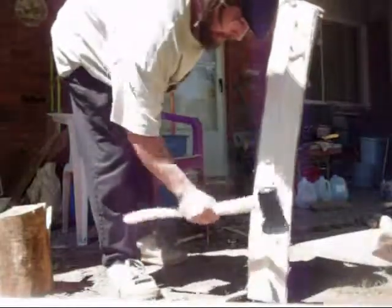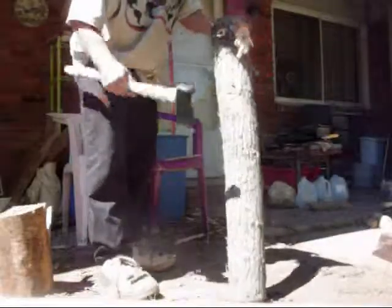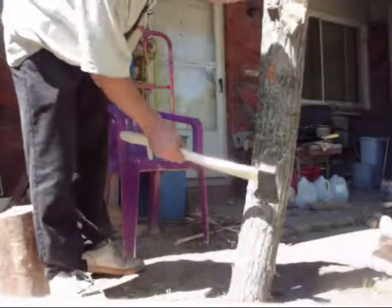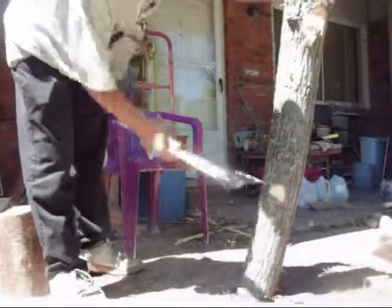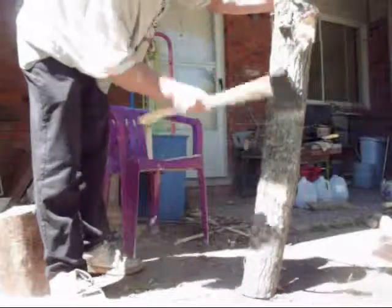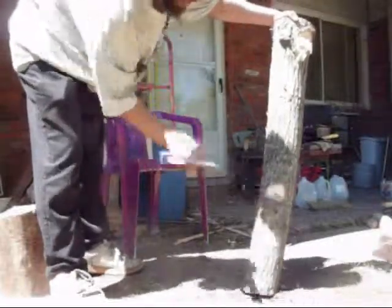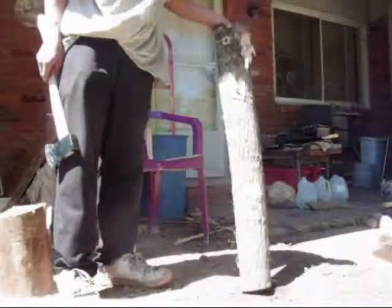Anyway, nice hatchet — it knocks out pretty decent-sized chunks, so you could even use it for cutting down small trees. Sorry, it's a little awkward holding up the tree that you're trying to chop, but it knocks out decent-sized chunks. Thanks for watching.